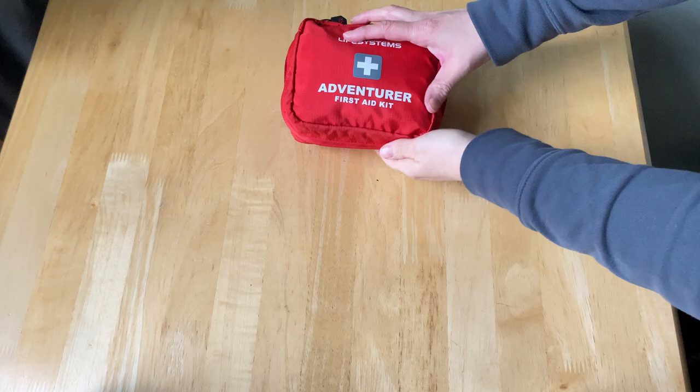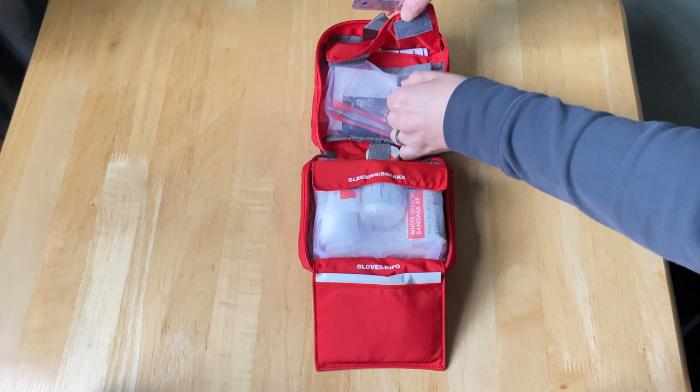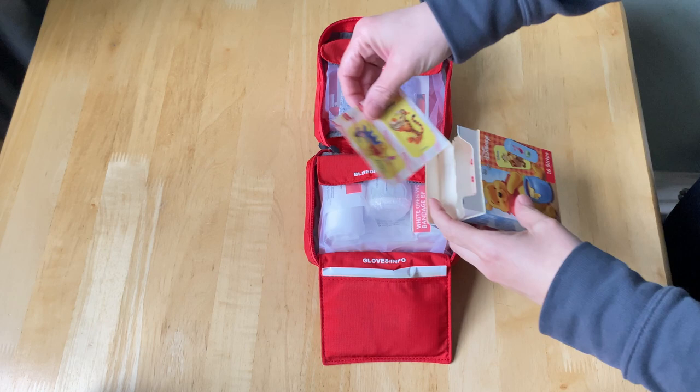Replenish your first aid kit — make sure that you replace any plasters that you've used, check dates on all the medicine, and also tailor your first aid kit to your trip.